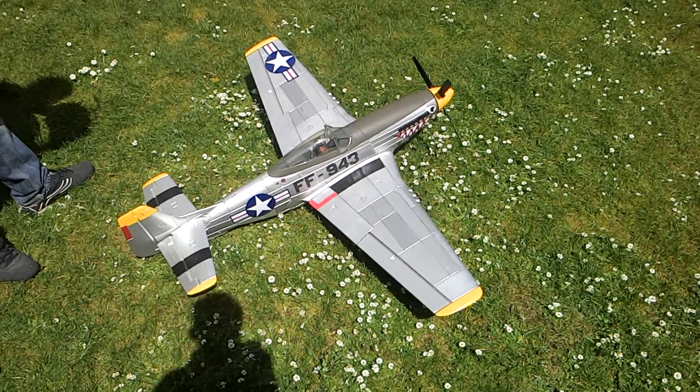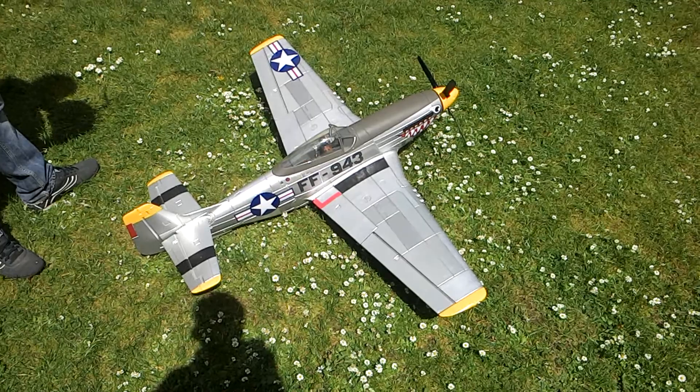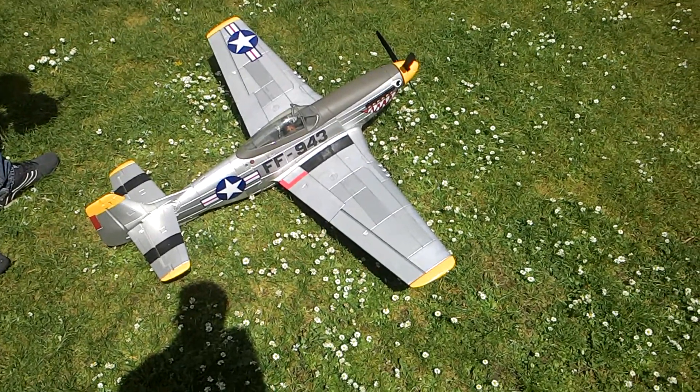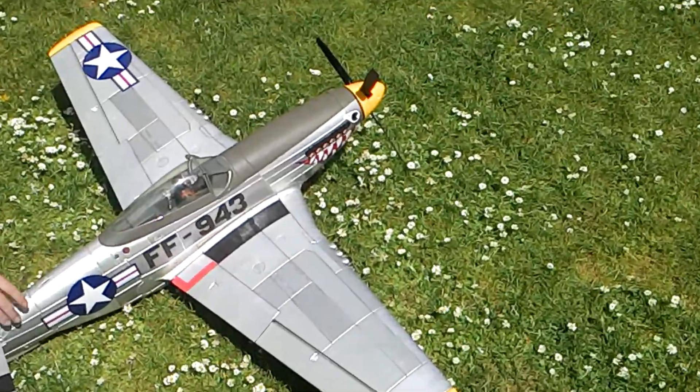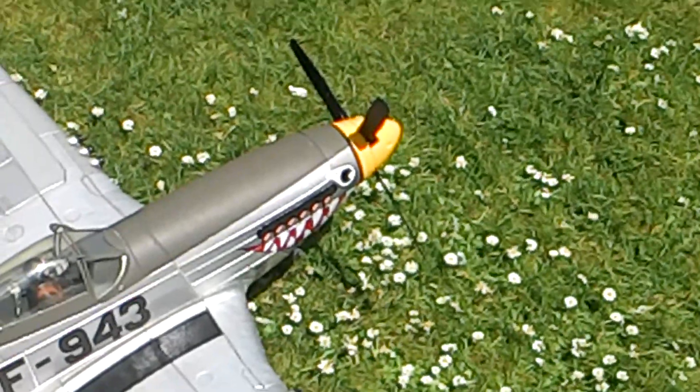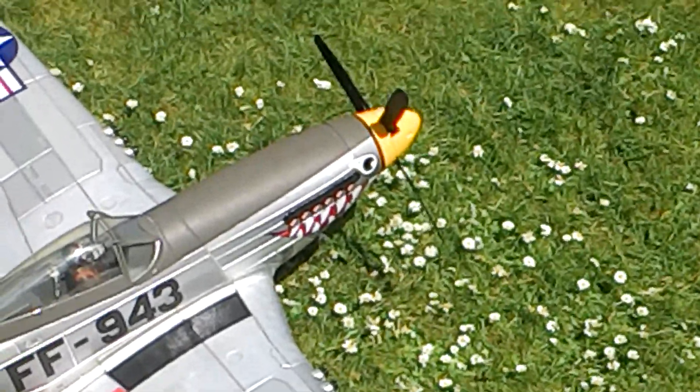All right guys, I've just put a new ESC in the P50 — I've got a 60A brick max on in there. I've just balanced the prop, sounds pretty smooth, and the ESC seems to be giving it a bit more power.